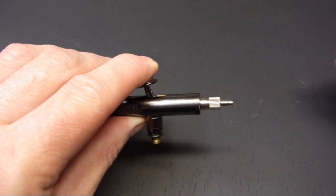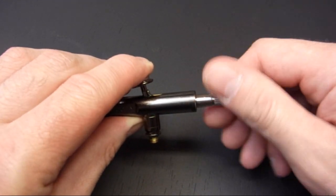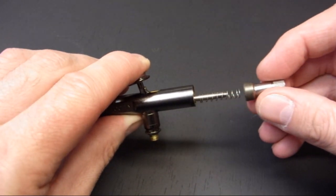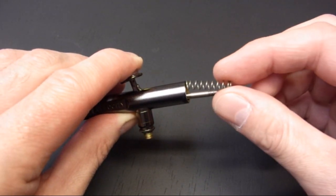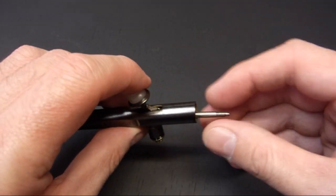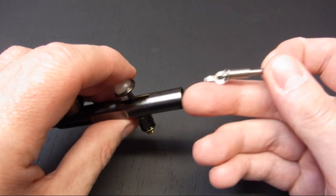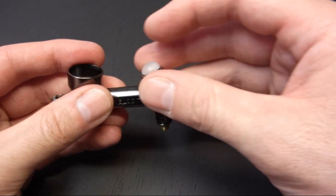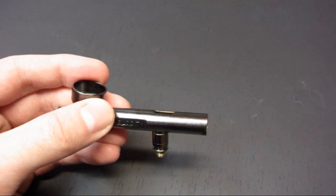Next we remove the nut. This will then allow us to take off the spring tensioner — unscrew that all the way out. This reveals the spring itself. Now we can remove the spring guide; the rocker arm is actually pinned to the guide so it doesn't drop off, and it makes it easier to reassemble as well. Next we just pull the trigger straight up and it's out. There's a small dimple on the bottom which just engages with the air valve in the body.